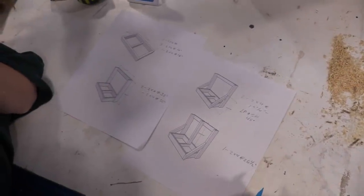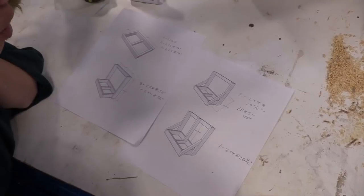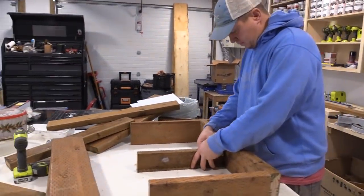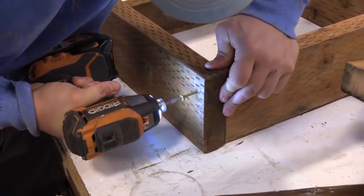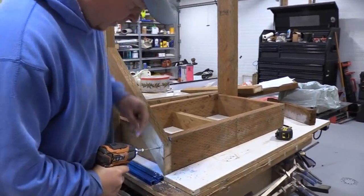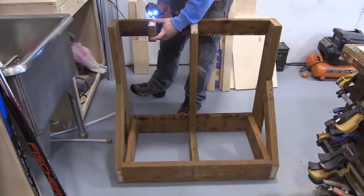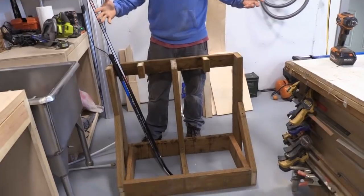We have some lumber left over from the ramp build, so we're thinking we're going to make a stick rack with some of the scraps. We're going to get it cut out and see if we can get it put together. A 15-minute hockey stick holder made from a bunch of scraps left over from building the deck — bam, done.